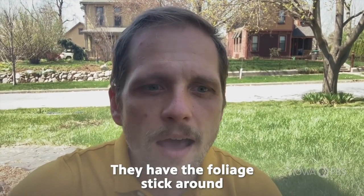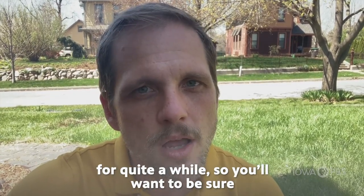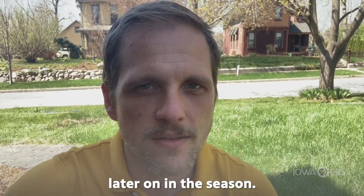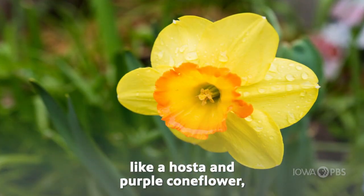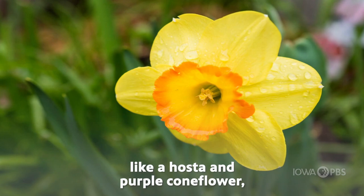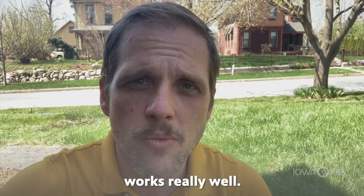Their foliage sticks around for quite a while, so you'll want to be sure to have something to hide that foliage later on in the season. Planting them with something that comes up later — like a hosta, purple coneflower, phlox, or other plants that can help mask that foliage — works really well.